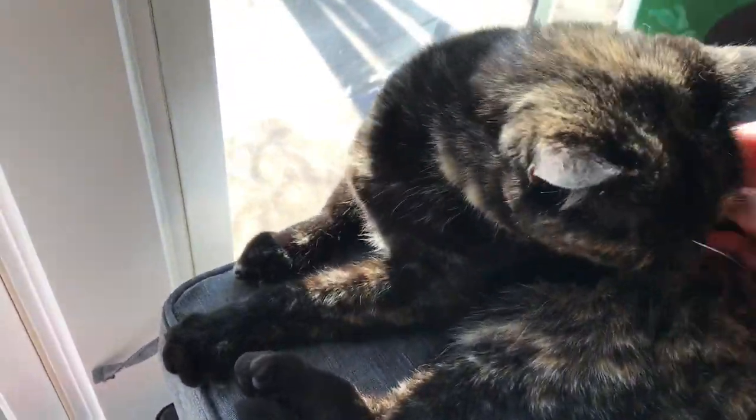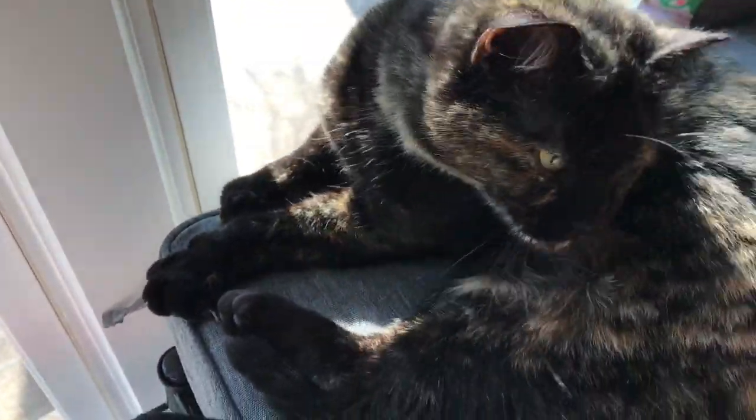Before we begin on today's DIY, a word from our sponsor. This is Tika. Isn't she the cutest little kitty on the planet? Look at the little smoochy face.